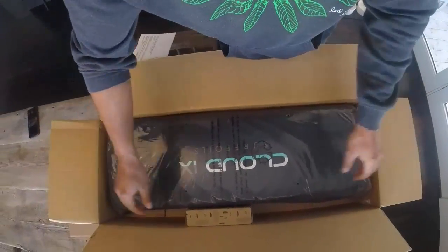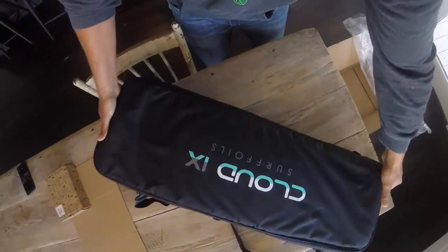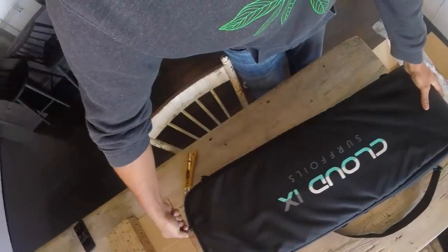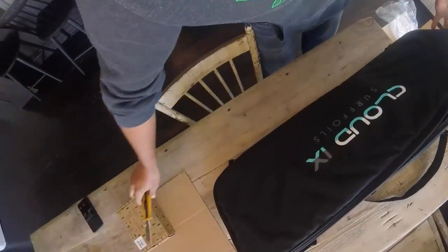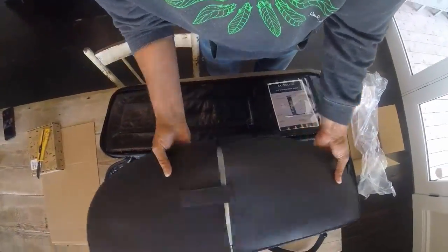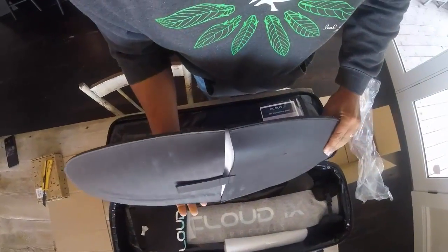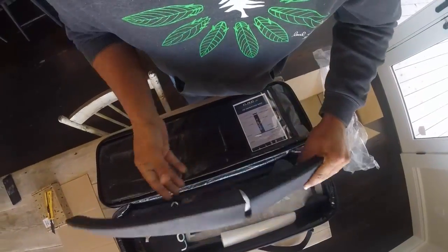I'm over 200 pounds so I kind of need a bit bigger foil. Got this cool foam packaging. Is that ever light! That puts my other foil to shame — it's like nothing, it's like foam.